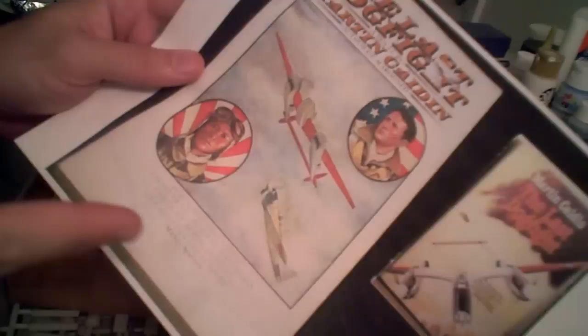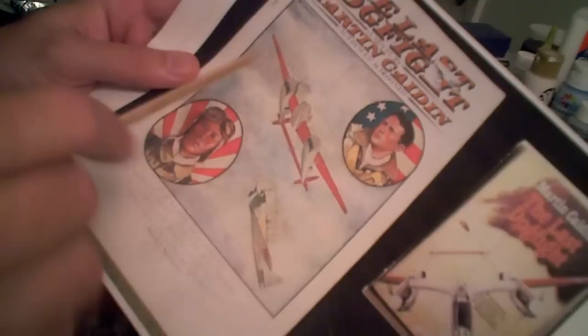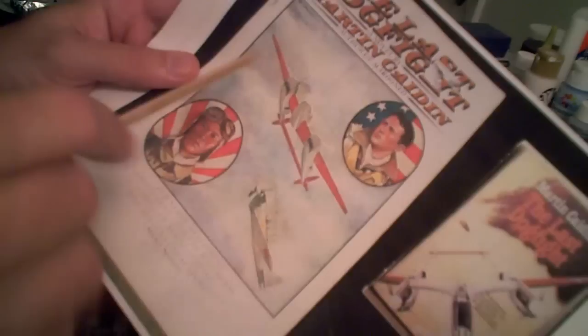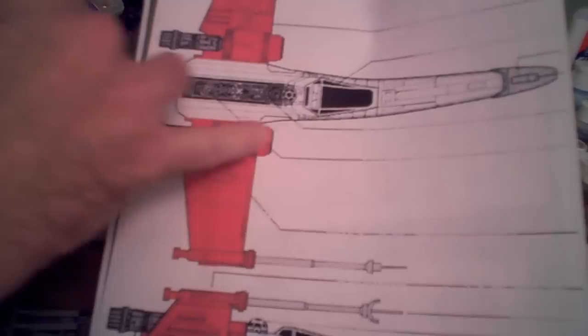Another conclusion I've come to is I am not going to do this in a traditional Red Squadron paint scheme. Drawing some inspiration from a book I read back when I was my son's age — called The Last Dogfight by Martin Caidin — I'm going to draw my inspiration from the P-38 in that story. I'm going to do the fuselage in white and the wings in red, then add some appropriate unit markings.